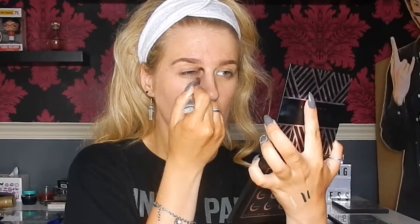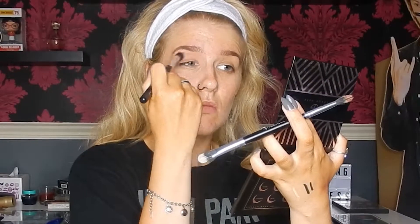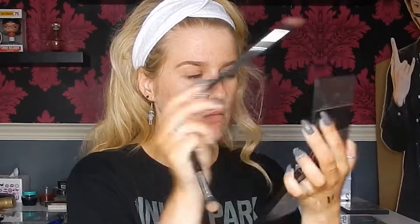Then I'm going to take Frappe from Makeup Geek, which is in the Mani MUA palette but it's also a permanent colour from Makeup Geek. I'm going to brush that into the crease on a fluffy brush and then blend out, and then add more colour and blend out again.